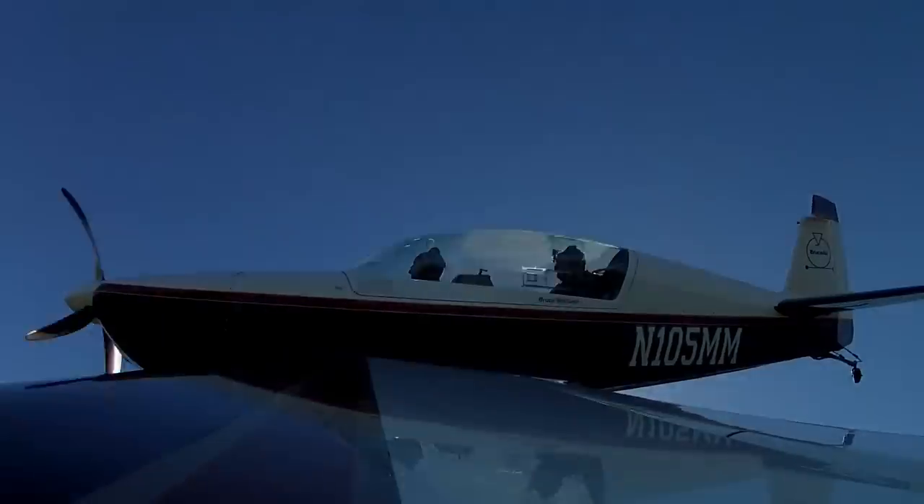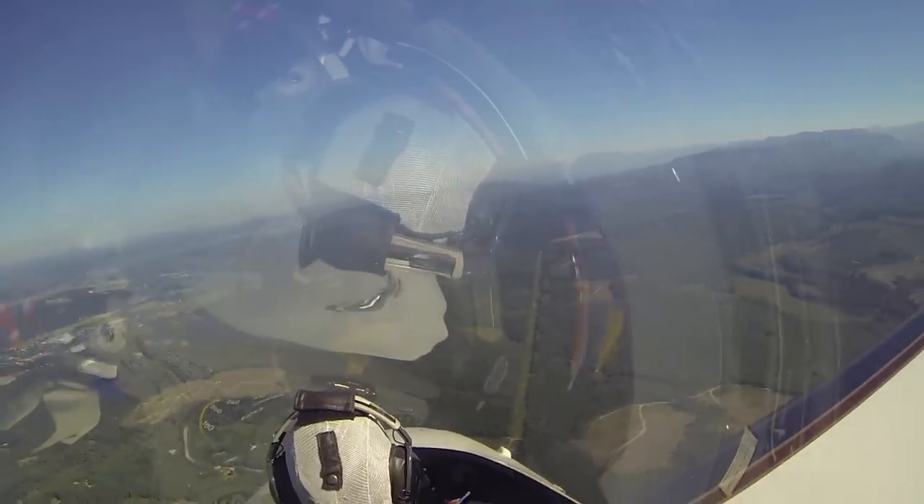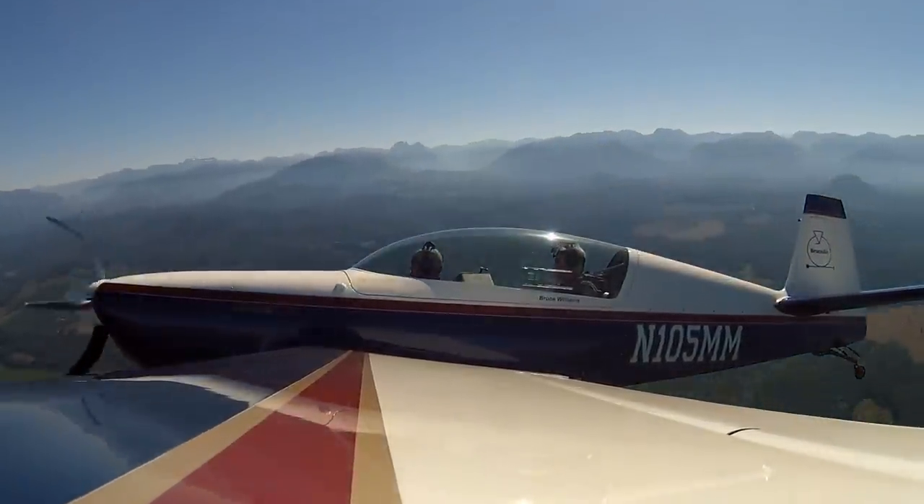I'm not using any aileron at this point. It bucks and fusses a little bit. As soon as I relax the back pressure, we're flying again. We lost about 1,000 feet though, see?